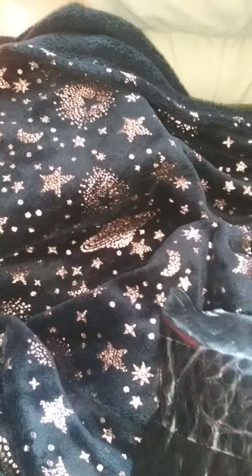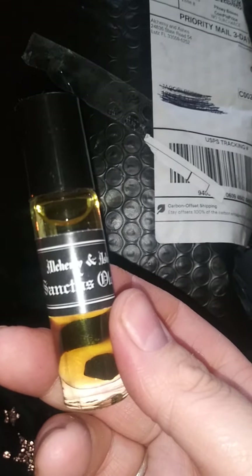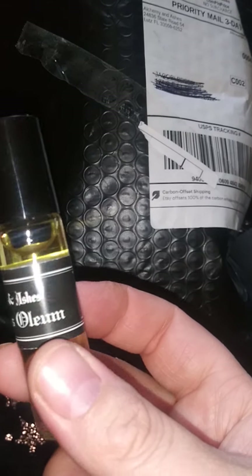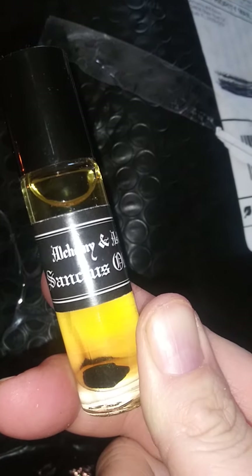Okay, next up I ordered... there it is. I'm going to need two hands for this. I got the smaller one — I know I will end up going back and getting the bigger one. I got the Alchemy and Ashes Sanctus Olam. I'm probably going to butcher how I'm saying that. But this is a roll-on.